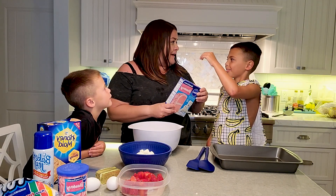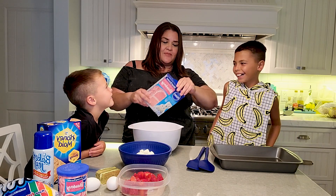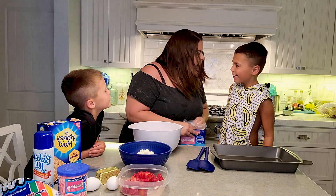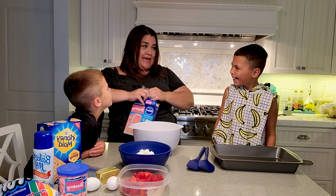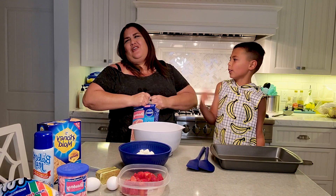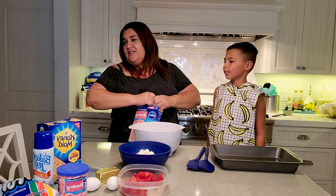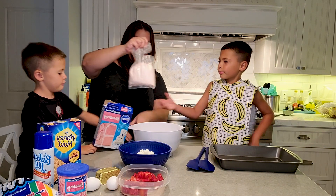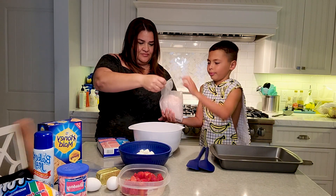Yes, you absolutely can pour it. Let me open it up. You're going to lose the hands — I'm going to eat it. You have scissors in the drawer. You can't touch those, you're a child. Go ahead and pour that in. Now let me put these back.